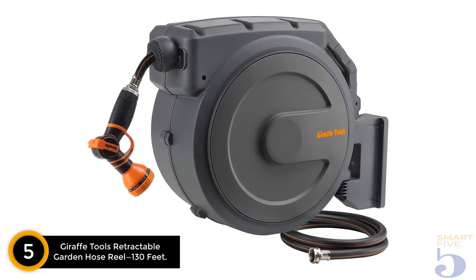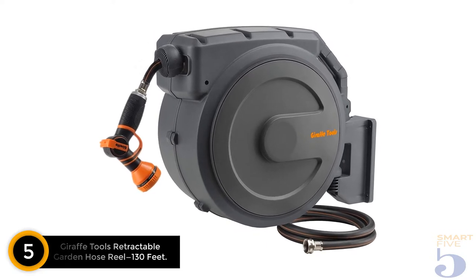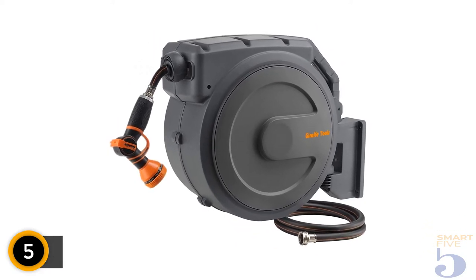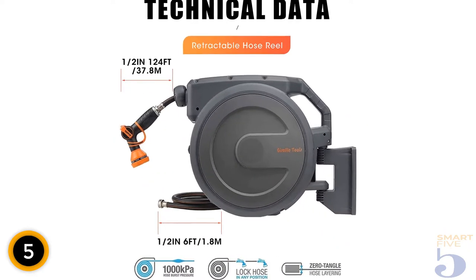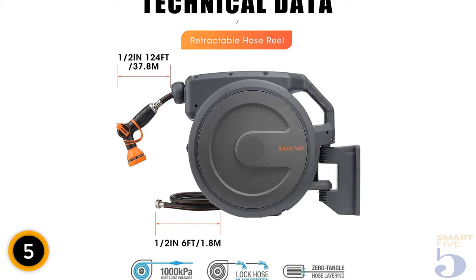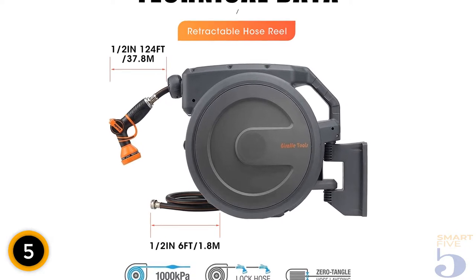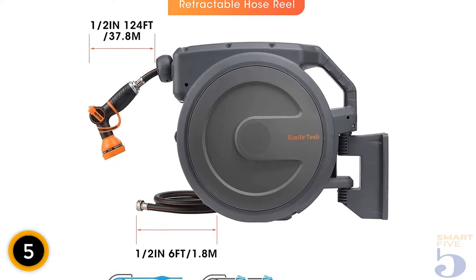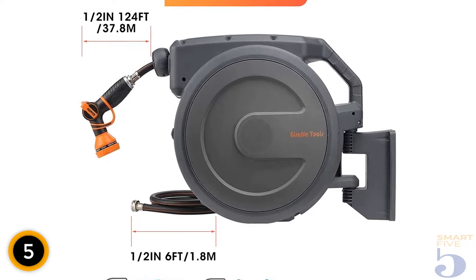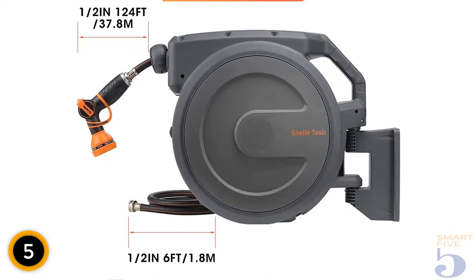With its ample length and durable construction, this retractable garden hose reel from Giraffe is a suitable choice for just about any yard. It comes equipped with a 130-foot hose that can lock at any length, making it capable of reaching even the far corners of a large yard. The hose itself consists of abrasion-resistant hybrid material that can handle pressures of up to 600 pounds per square inch.